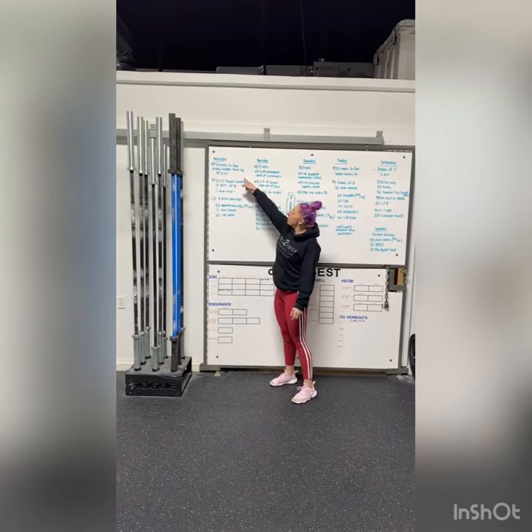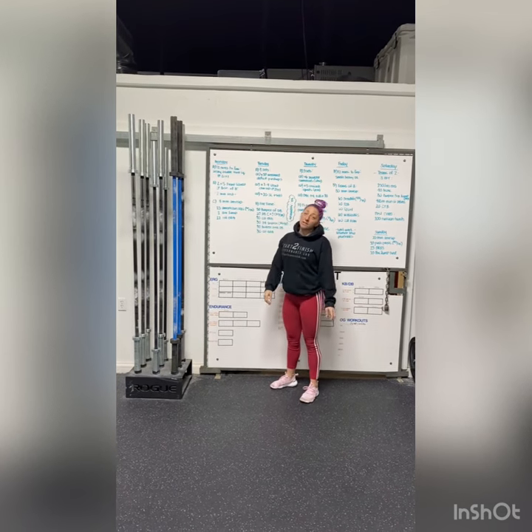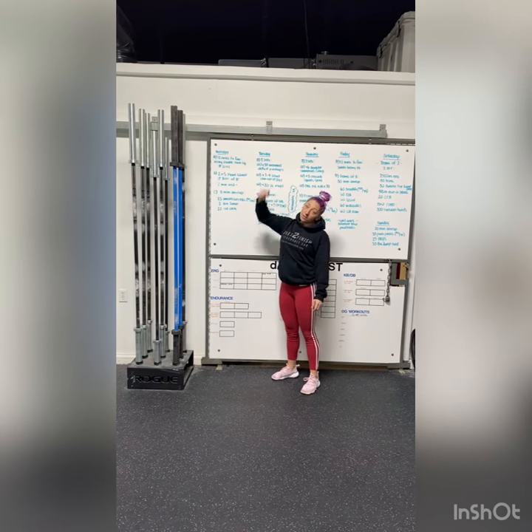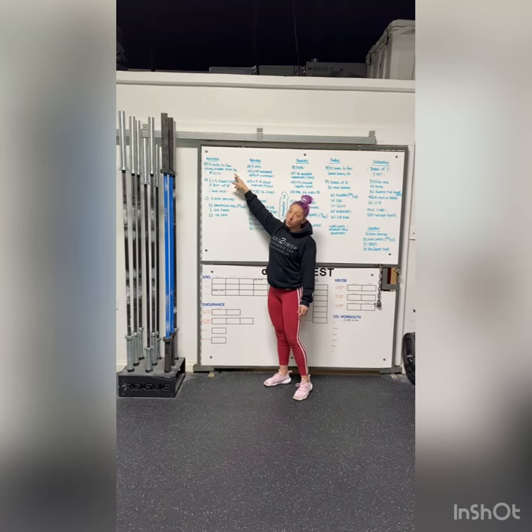Hey guys, welcome to Monday. First thing we're going to do is 12 minutes on the clock to find a heavy double front squat. This is going to be at a two-second countdown, one in the bottom, one at the top. When you're done, note what your weight was.